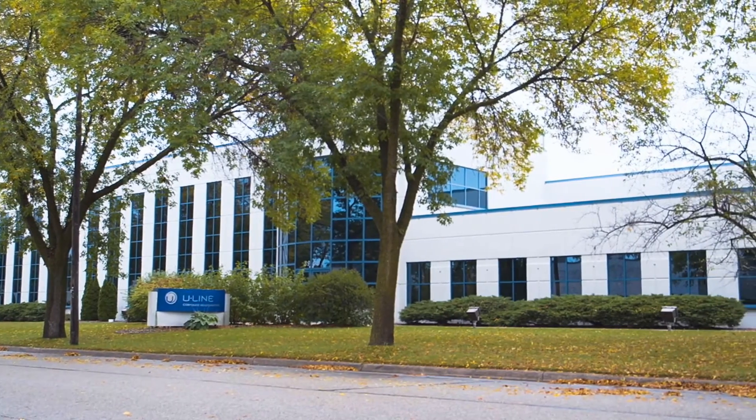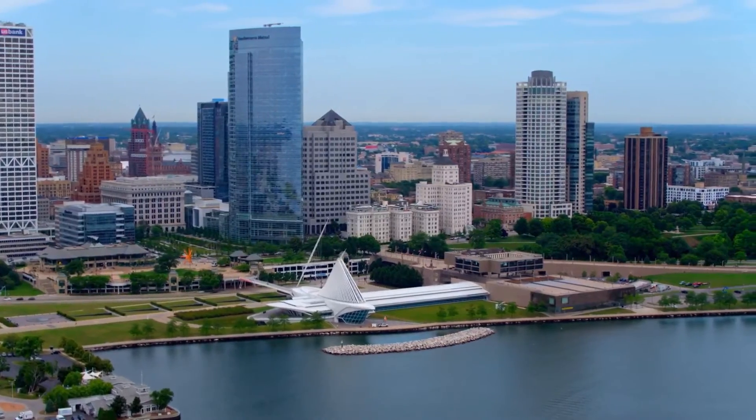Hello, my name is Paul Lauvert with the Uline Corporation. I'm here at our manufacturing plant in Milwaukee, Wisconsin. Our products are made right here in the USA since 1962.